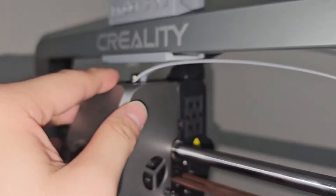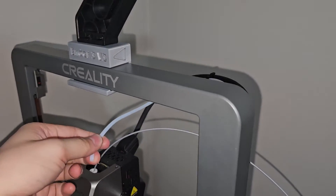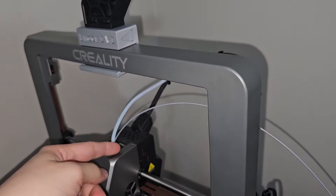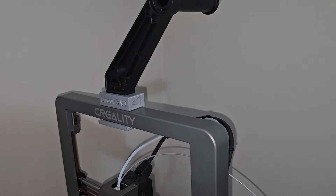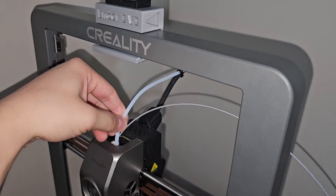You can also remove the PTFE tube and mount it upward, but usually a top mount does not require any tube, so I just take it off and put it to the side.